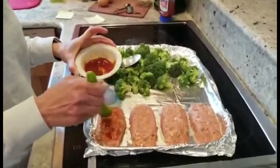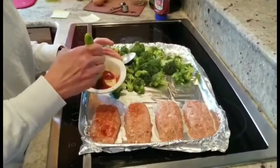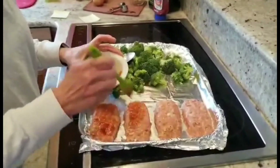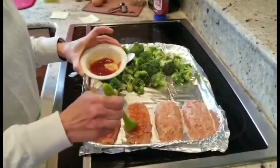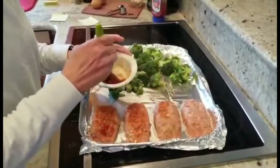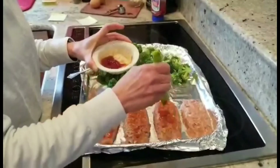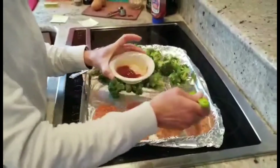When we're done, we're going to place everything in our preheated oven at 425 degrees and let it cook for 30 minutes. About halfway through — so 15 minutes into baking — I'm going to go ahead and toss my broccoli once. And then our dinner will be ready.